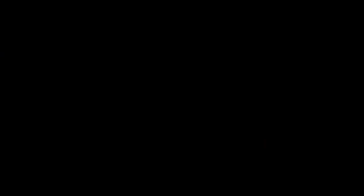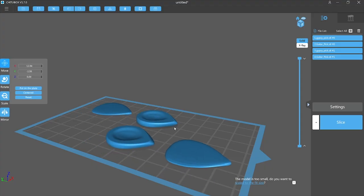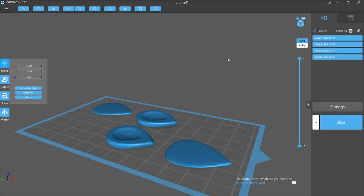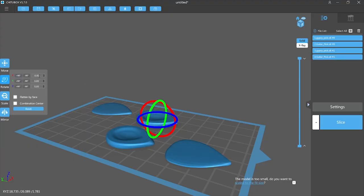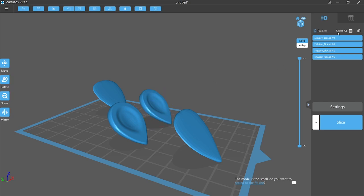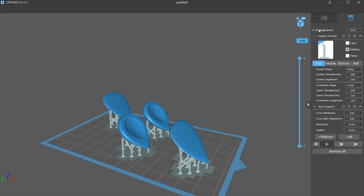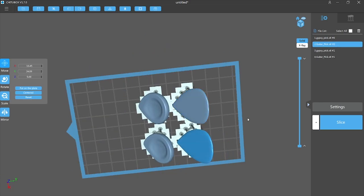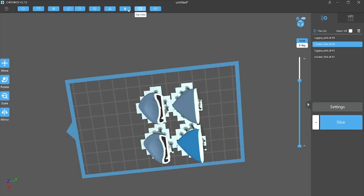First things first, I need to come up with some practical, real-world types of tests that can demonstrate how each resin performs in each category. For the abrasion test, I prepared some guitar pick files to print out. I selected both thin guitar picks and thick ones, just in case the thin ones don't last through the test.